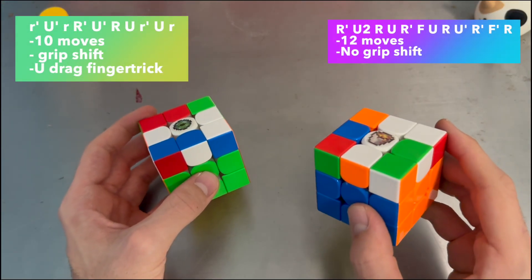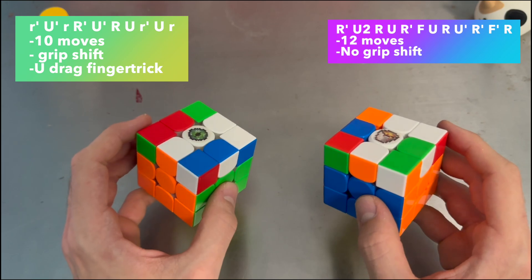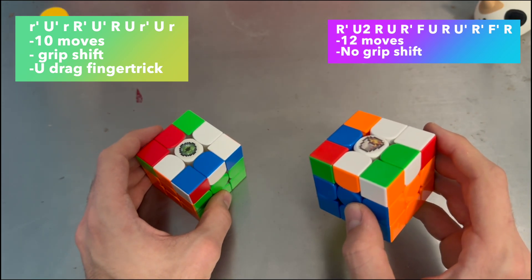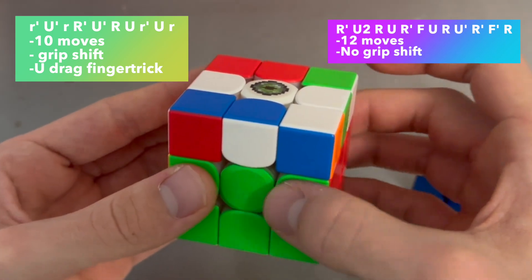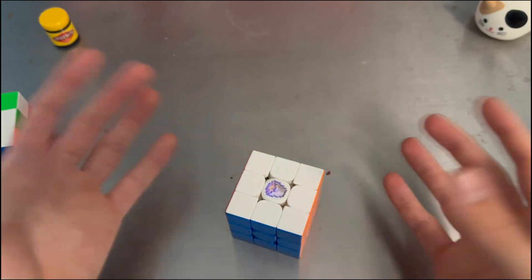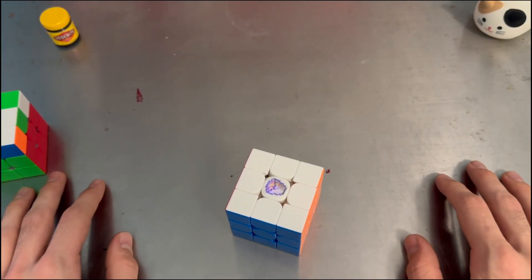We know this alg is 12 moves and the standard is 10. I still much prefer this one because I find I can really push my TPS due to the lack of grip shift and drag U move. I hope you like the video.